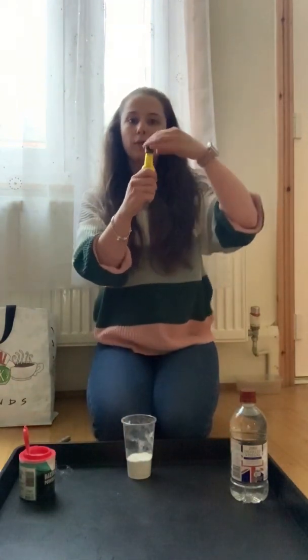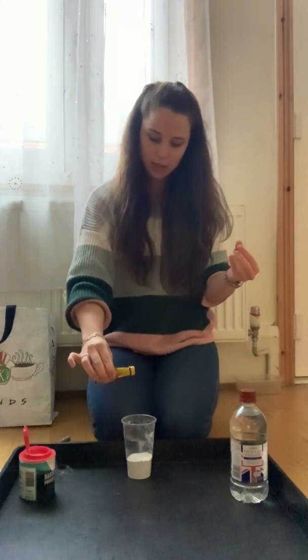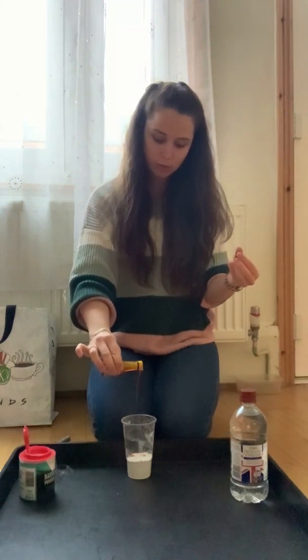And we've got our food colouring. We're going to do drip, drip, drip.